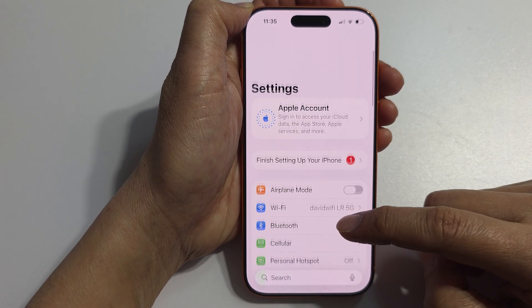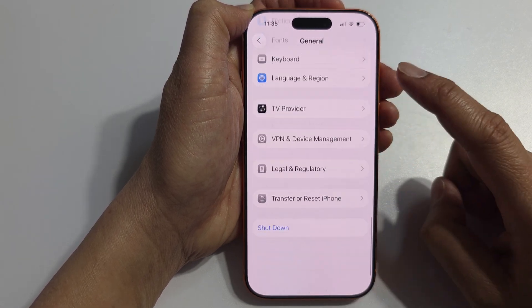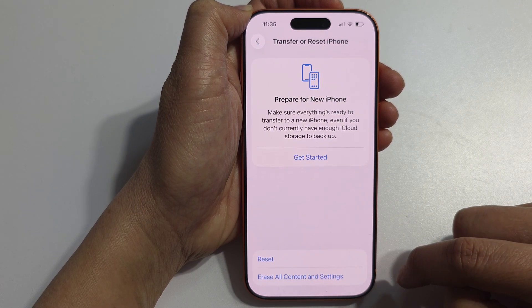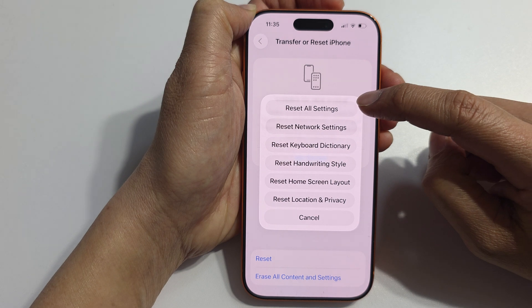Next, scroll down and tap on General. Then scroll down to the bottom and tap on Transfer or Reset iPhone. Then tap on Reset. Now tap on Reset All Settings.